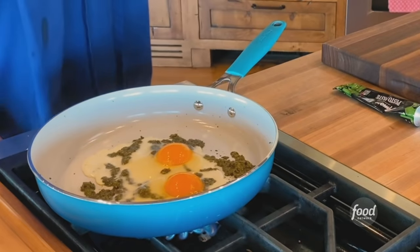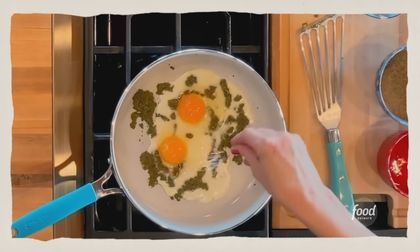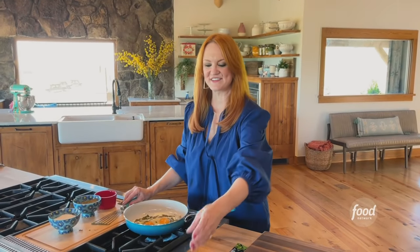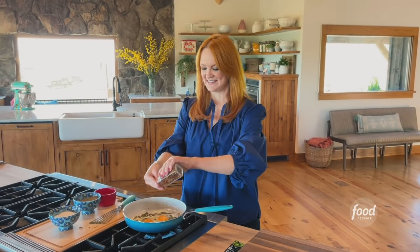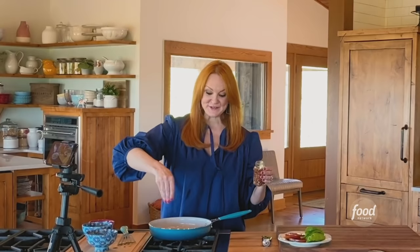I'm going to put it under the broiler until the cheese melts and it's pretty bubbly — that's not going to take very long. So hopefully the eggs will be done by the time the toast is ready. I'm going to sprinkle some salt and pepper over the eggs, and I've also got some crushed red pepper flakes just to add a little bit of heat. Crucial.